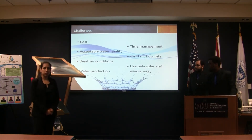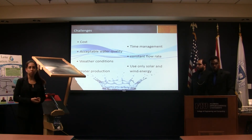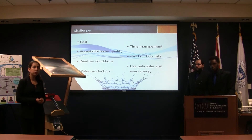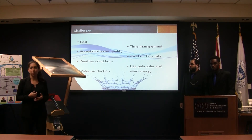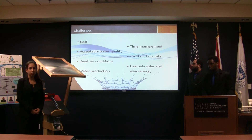These are the challenges our team faced. The biggest one was being very cost-efficient since we didn't have any sponsor. We also had a lot of time constraints, so we had to manage our time carefully. And using only solar energy was another big challenge.